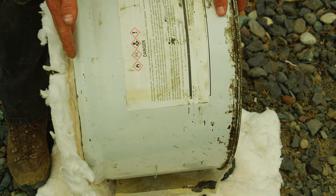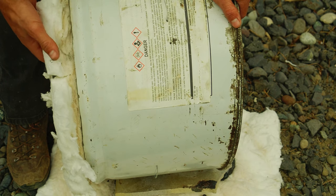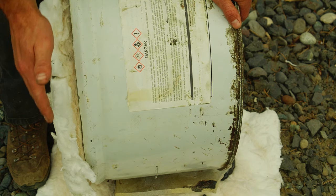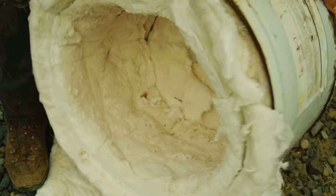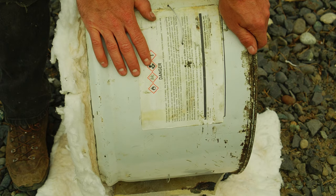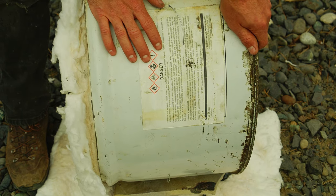Partly I decided on these dimensions because this two-foot-wide roll of ceramic fiber insulation allowed me to cut the insulation in half and double up the thickness of the walls without any waste. But if I were to do this over again, I would make this taller.